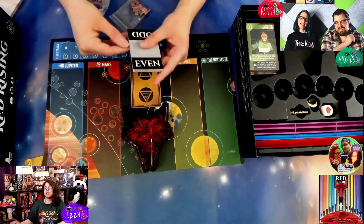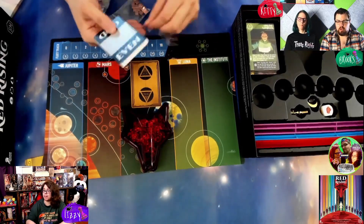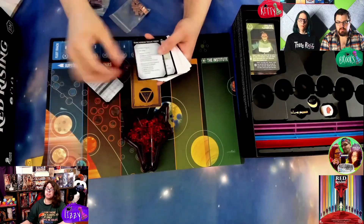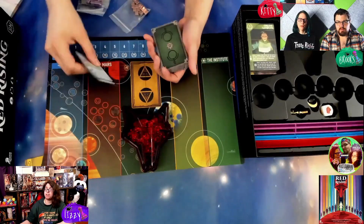These are the automa cards — the cards for solo play. Some good information on those. And then the cards that you actually play with — I really like the back of those. That's cool.